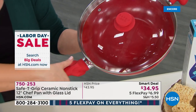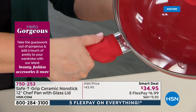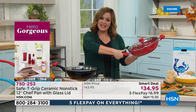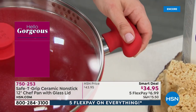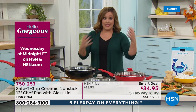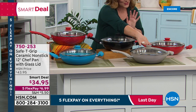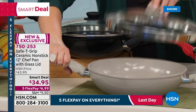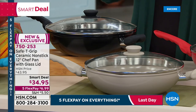The lid is included — typically that's a separate purchase. Just choose your color: red, teal, taupe, or black. Look at how gorgeous the interior ceramic surface is. Black is a great gift-giving choice since it works for anyone. With the shipping situation and people trying to shop early for the holidays, this is a smart pick.